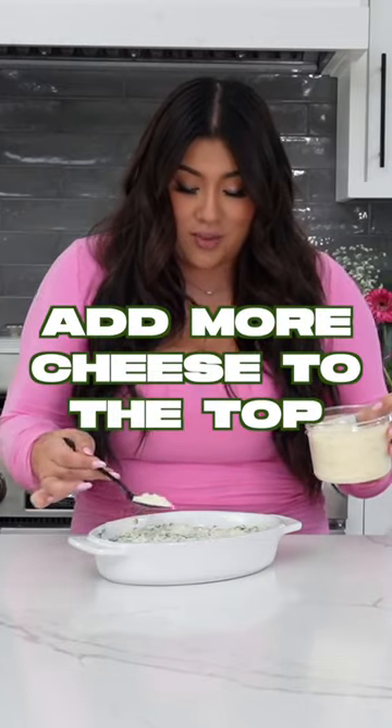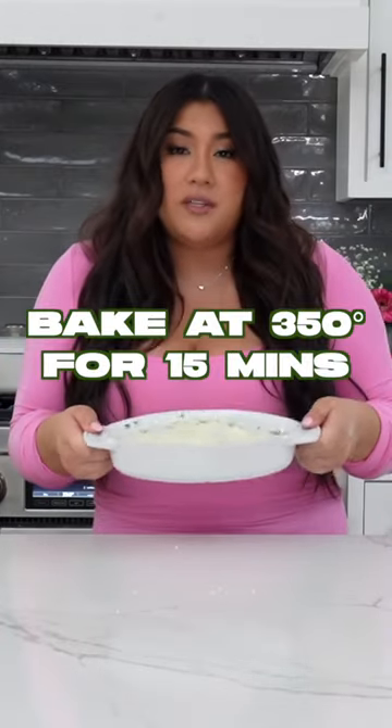All right, our dip is in the dish. I'm gonna add some more Parmesan on top, and now we're gonna bake this in the oven at 350 for 15 minutes or so. In the meantime, we're gonna make our chips.